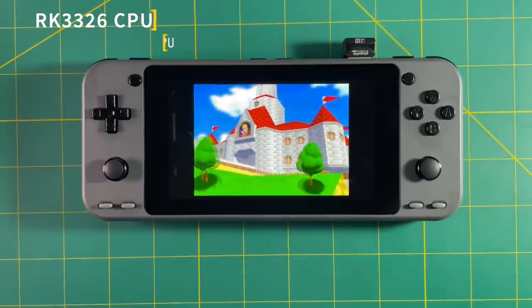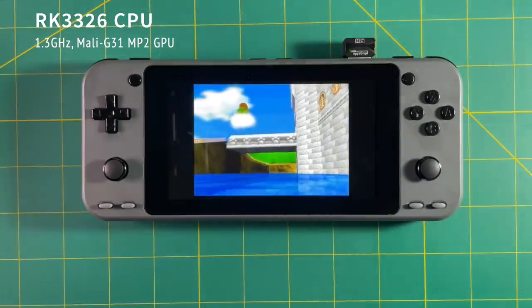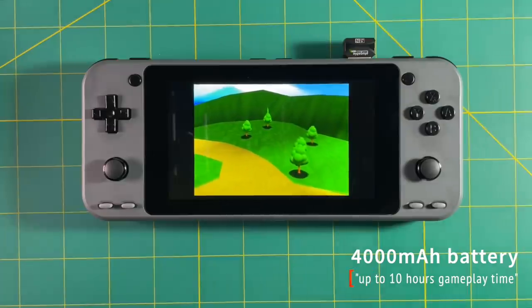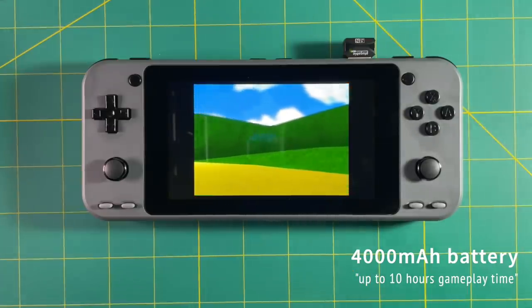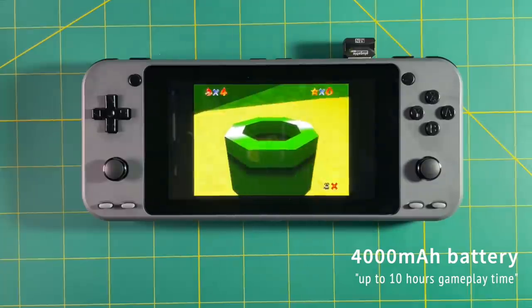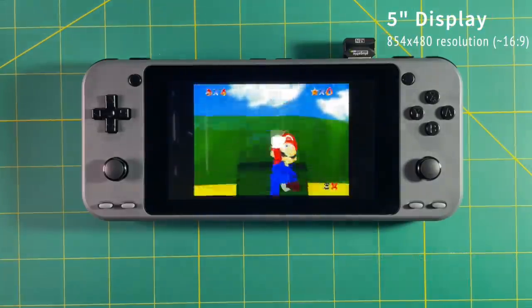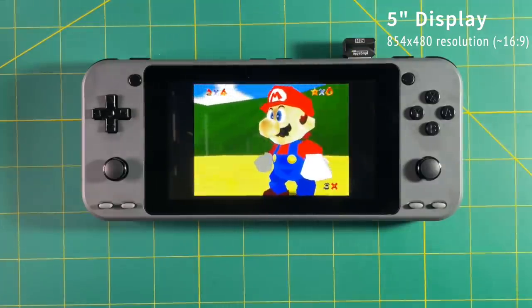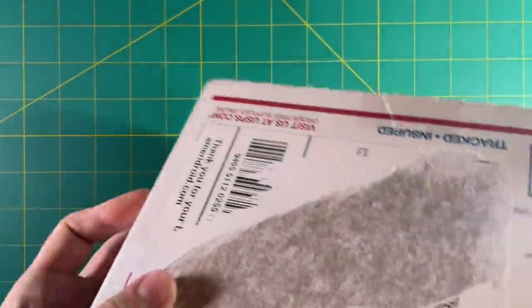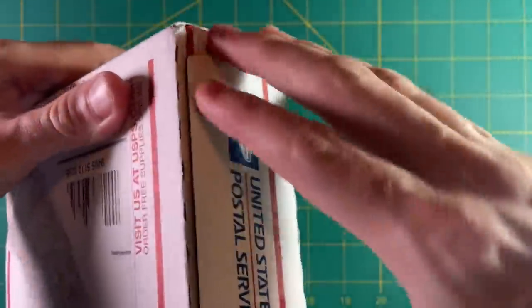It runs the exact same chipset, same RAM, same GPU as any of these other devices like the RG351P, but the battery is a little bit bigger — about 500mAh bigger than the RG351P. It says it's going to get 10 hours of gameplay; I'll believe it when I see it. The big thing is that it has a 5-inch display with an 854x480 resolution, which results in about a 16x9 aspect ratio. So it has a much bigger screen, but I'm not really sure that it's worth it — we'll talk about that in a minute.